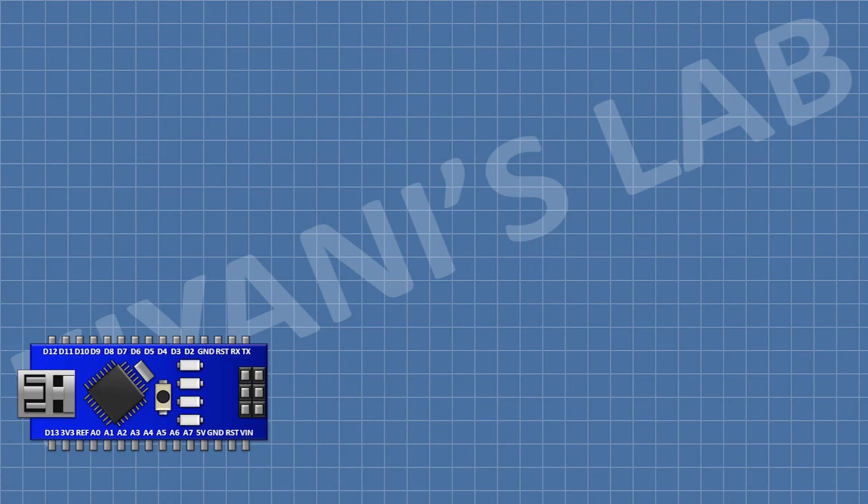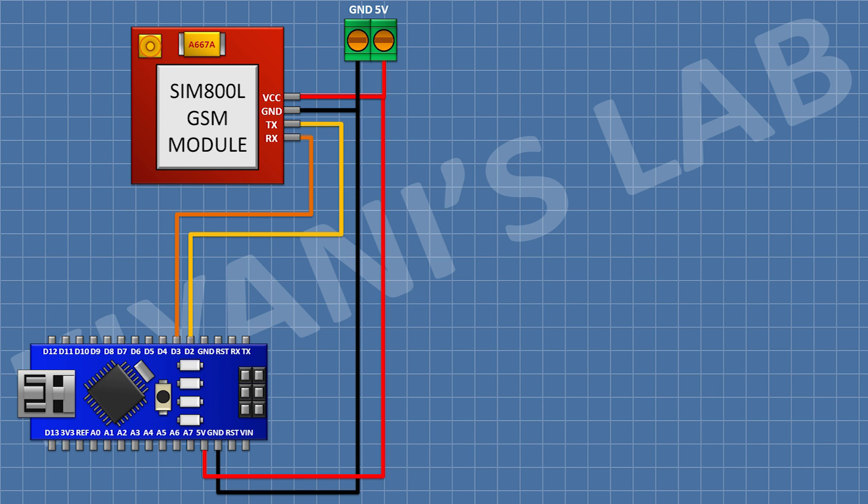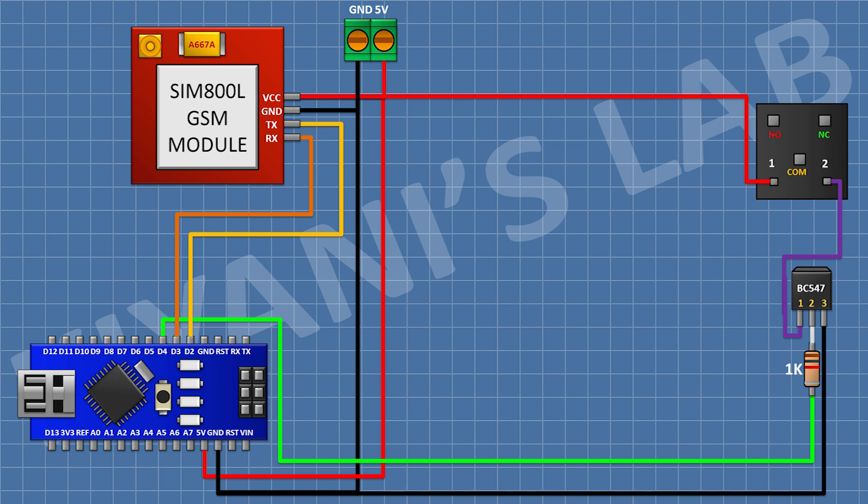First I'm gonna connect the Arduino, then connect a two-pin terminal block with one pin to the 5V pin of Arduino and the other to ground. Then I connect the GSM module: VCC to 5V, ground to ground, TX to D2, and RX to D3. Then I connect a BC547 transistor with pin 3 to ground, a 1K resistor from pin 2 of the transistor to D4 of Arduino, and a 5V relay with one coil pin to transistor pin 1 and the other coil pin to 5V of Arduino.